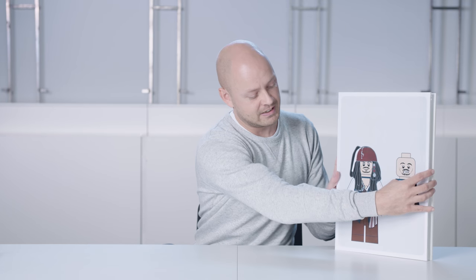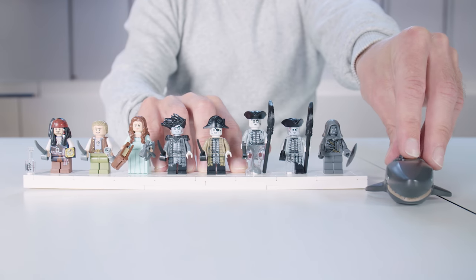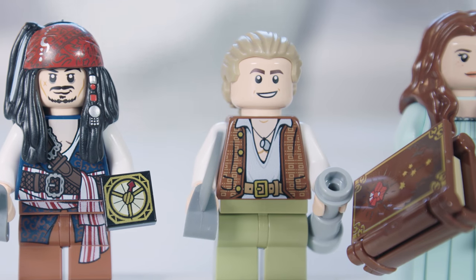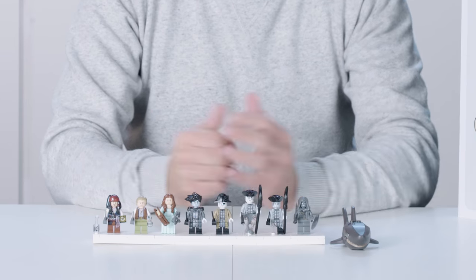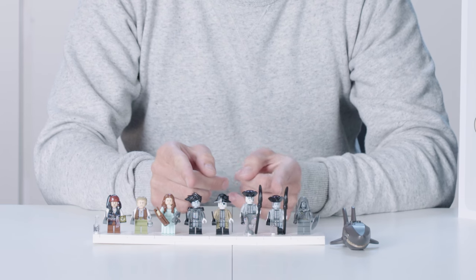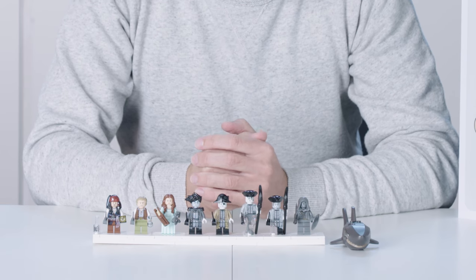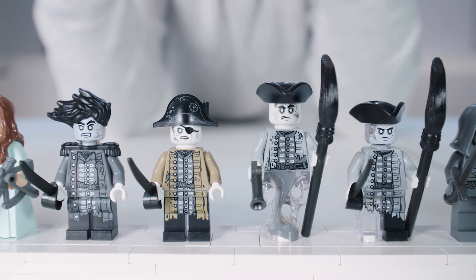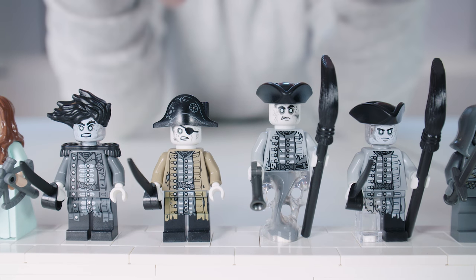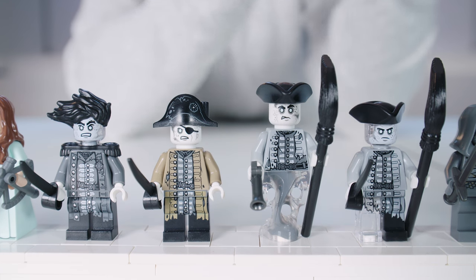The final figure looks like this, but of course he's not alone — he comes with a very nice lineup of minifigures. We have three good guys, four bad guys, and then the last one. One of my biggest challenges was making the four ghost pirates: determining the skin color, the color of the uniforms, and minor details, since the reference we got from Disney was quite dark and ethereal. So we added some transparent elements to give them a cool ghostly look.